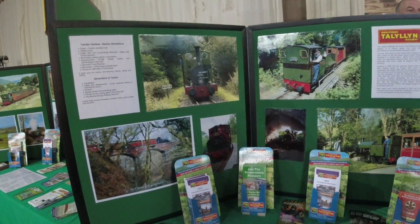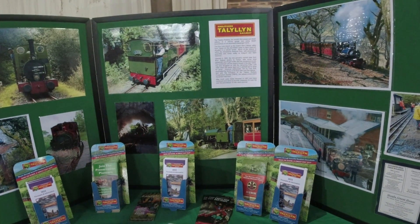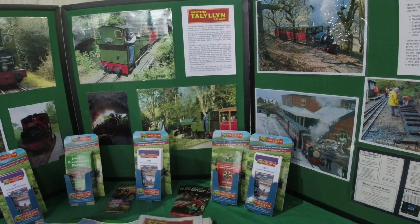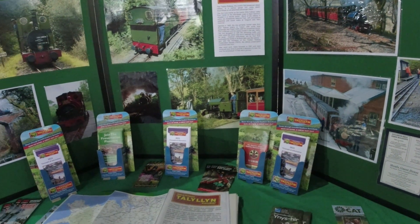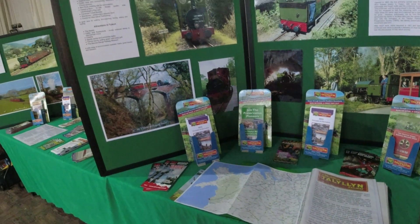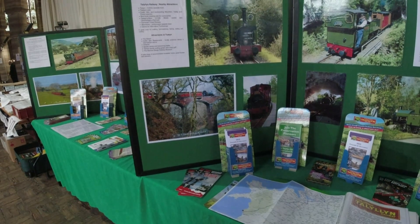So this is the Talyllyn Railway. We went on this a couple of years ago, didn't we? We did - it was absolutely fantastic. So you enjoyed yourself too? We always do. It was just after COVID we went, just after lockdown ended. It was a lovely day. It was really nice.